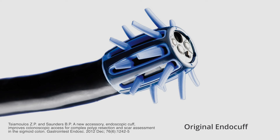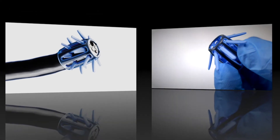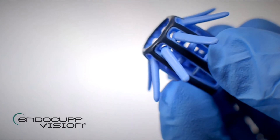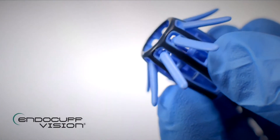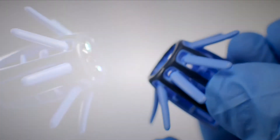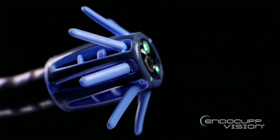The original Endocuff was the basis for an evolution to the Endocuff Vision. Development and preclinical evaluation improved intubation and stability, notably by the removal of the distal array of arms in favour of a single set of longer arms with more rounded tips.